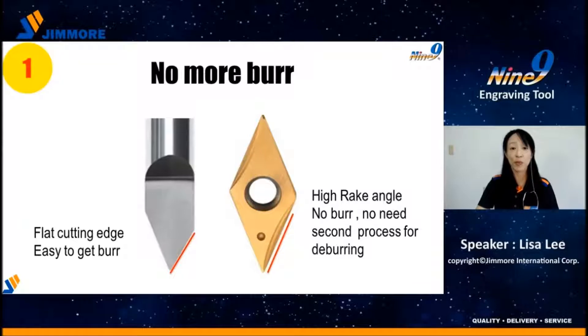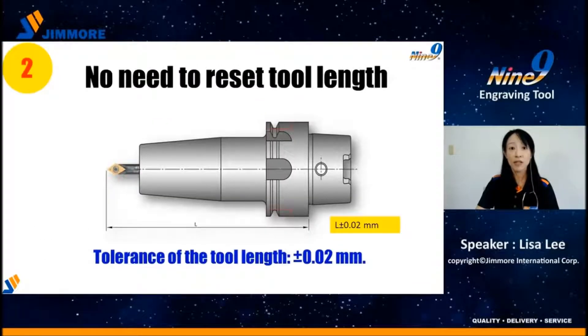No need to do deburring after machining. Second, due to excellent repeatability, we can control the tool length to within plus or minus 0.02 mm. When changing to a new insert or cutting edge, there is no need to reset the tool length.